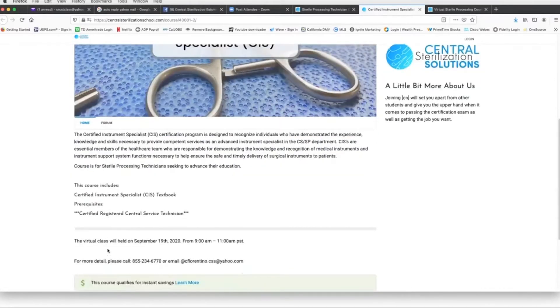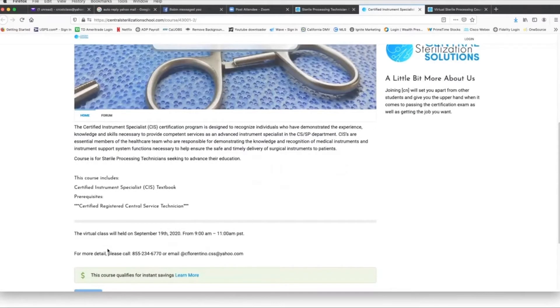The course is going to be held virtually, so you don't have to leave your home. You just have to log in at 9 a.m. Pacific Standard Time. You can also call the school at 855-234-6770 to get more information.